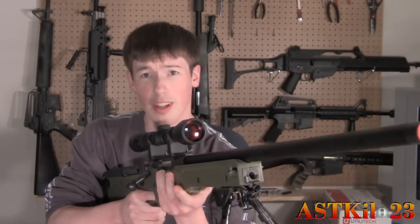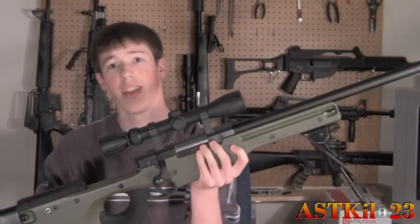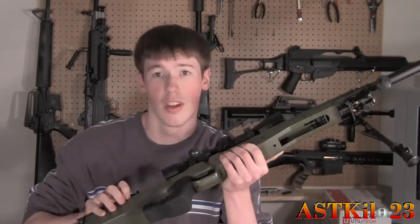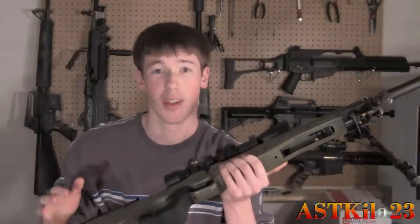So here we have the UTG L96 — pretty basic gun. Now to get to the inner barrel you do have to take it apart to the bolt assembly and barrel. Just go ahead and unscrew these two screws with the Allen key and then we can get started.